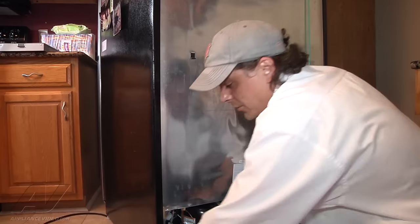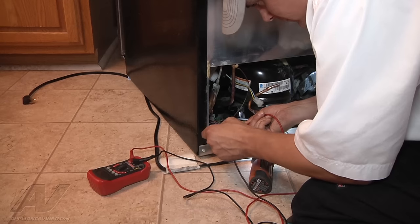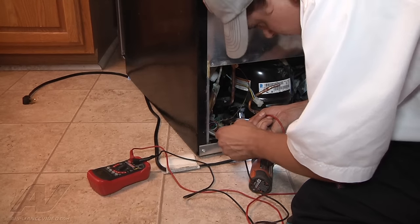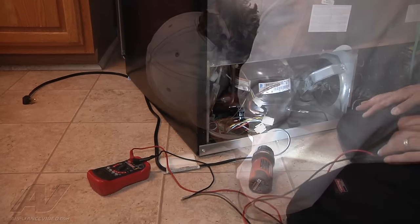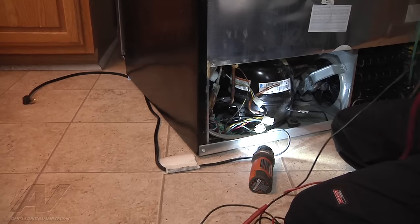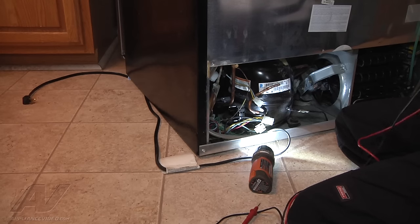I'm going to now check for continuity — check for it being shorted to ground. No short to ground. So what we're going to do now is discuss with the customer options and make a decision on the repair from here.